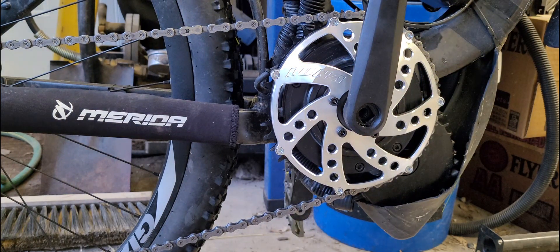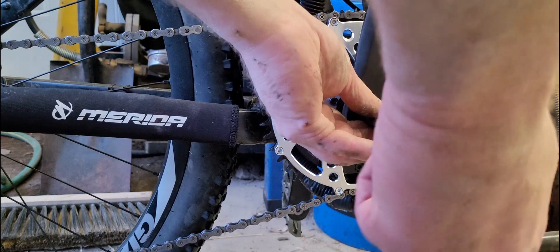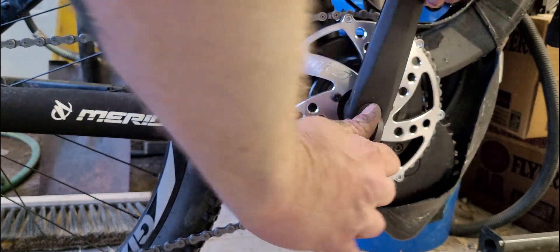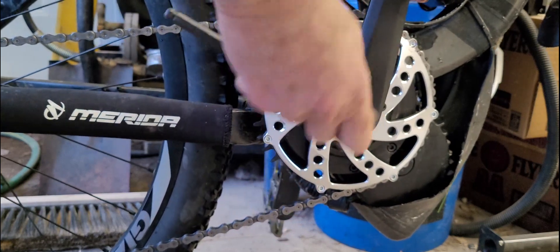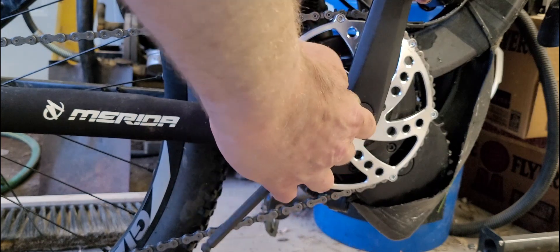We'll try this bike out and see how everything works. I'm not going to put everything super tight right now — this will just be for a test drive. Everything seems to be fitting. I kind of like the looks of it, maybe a little too flashy for this bike, but oh well — I can always paint it a dark gray or something to match the bike.